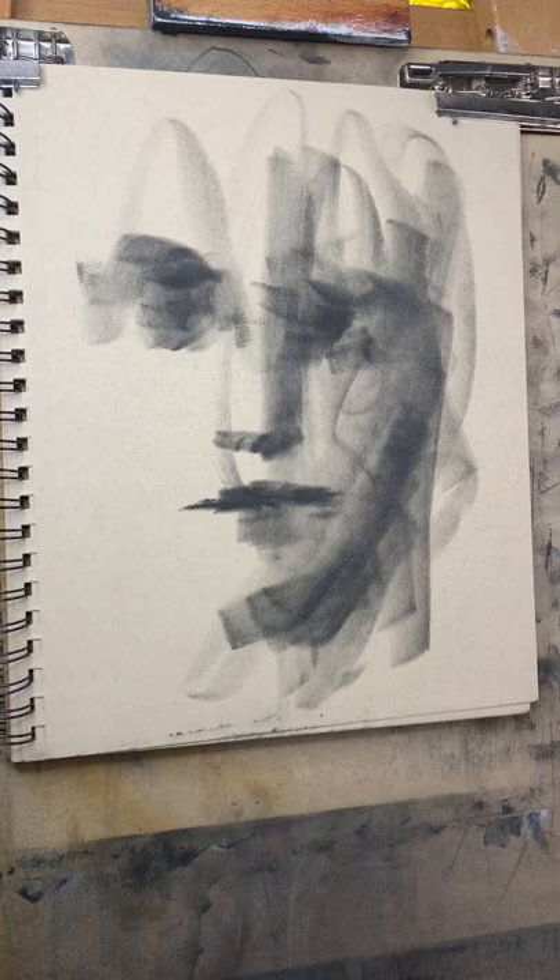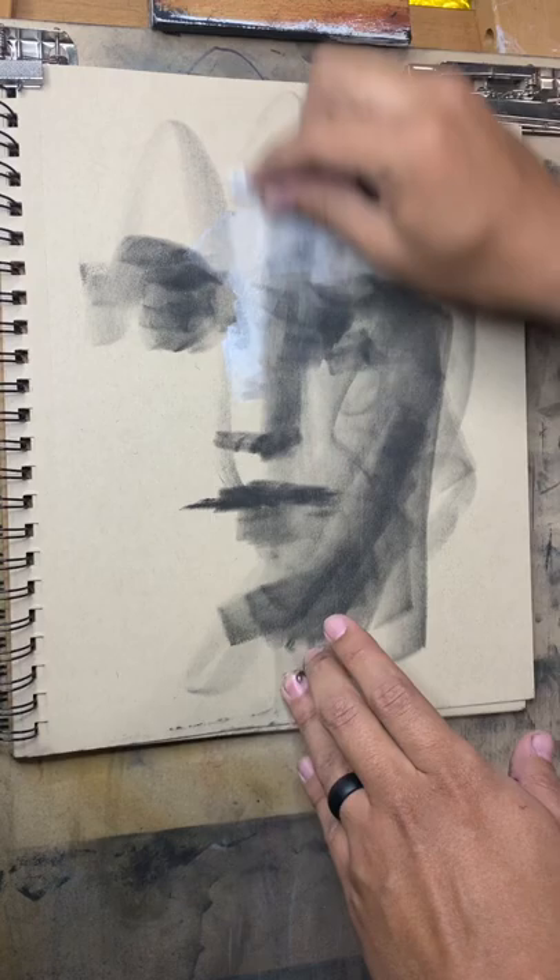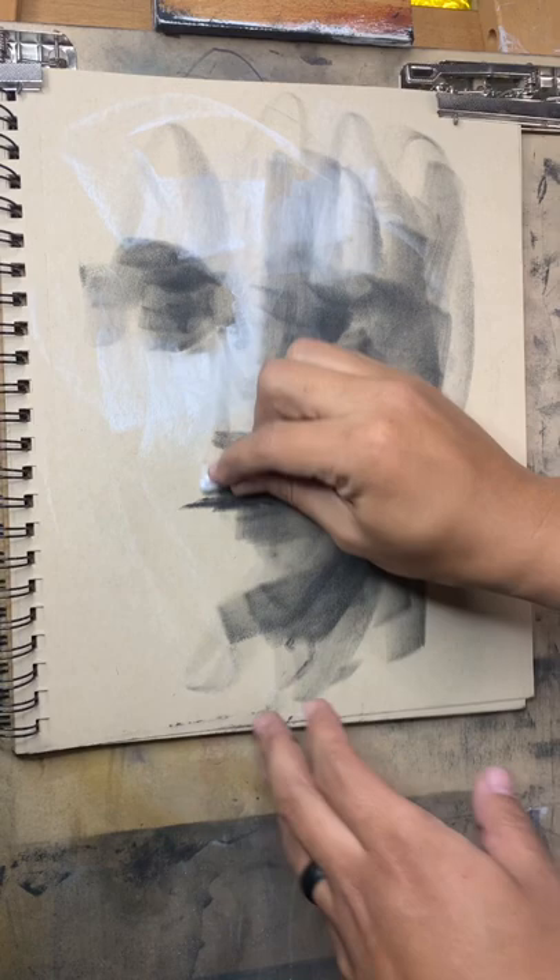Now if you haven't noticed, this is actually tan paper — for this reason. Now we're going to go with this white and use some highlights for it.